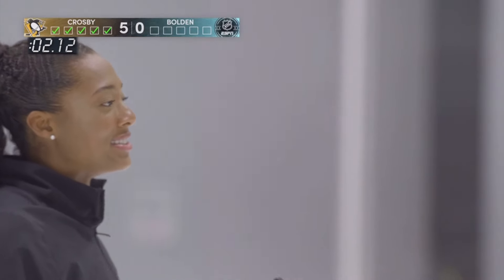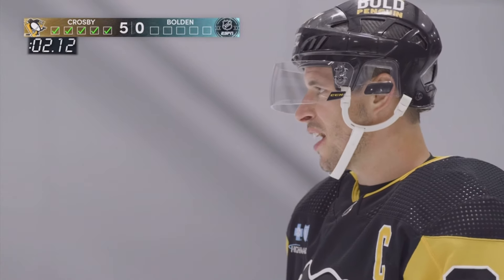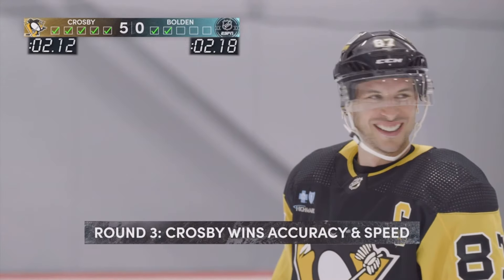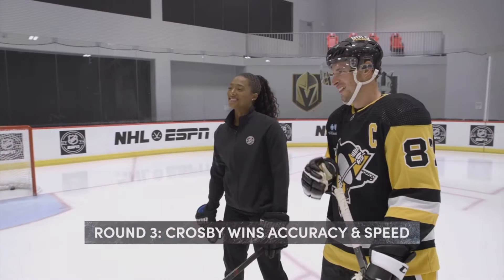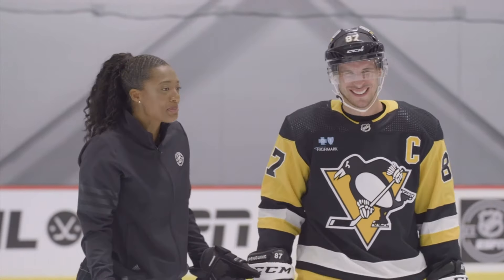Would you do something like this when you're training? Yeah, after practice I would. I wouldn't time it, but I would work on all these shots for sure. Well, now I'm going to add the timer to it — muscle memory. I just keep playing until I got a chance, you know. That makes sense — you play until you win.